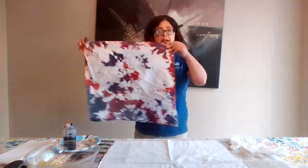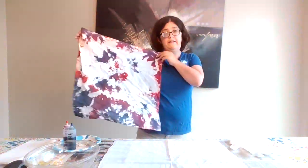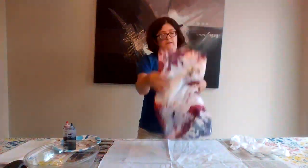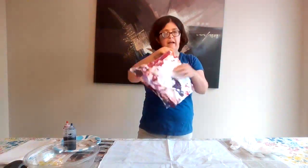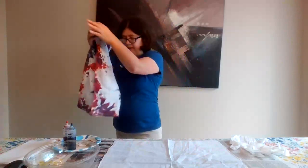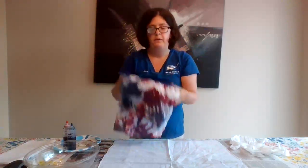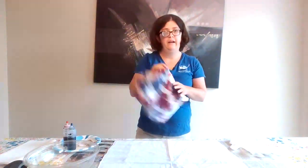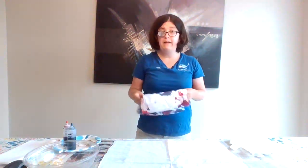This is my example — kind of a random splotchy tie-dye pattern. We are going to demonstrate another pattern as well. I can also share the link where I got these supplies if you're interested in doing another one after we make our bandana.